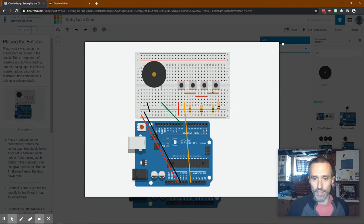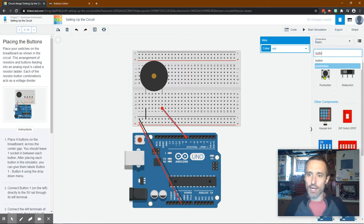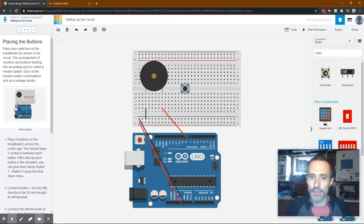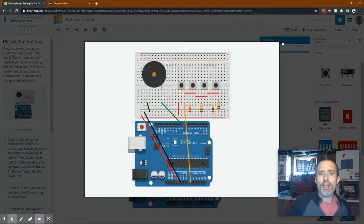They start off at row 14 with a gap of one in between each, so I'll search for buttons. We start on 14, have a little gap to the next one, and there are four of them. Push them in carefully so you're not bending anything. The button terminals are labeled 1a, 2a, 2b, and 1b. Electricity runs to row 14, which gives electricity here - if the button is pushed, electricity runs through and is powered on the other side.